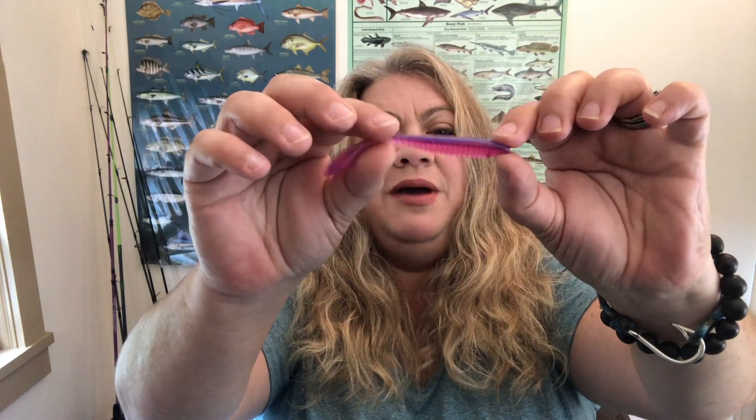Next up is Z-Man — one of my favorite brands. These are Z-Man Trick Shots in color Twilight. This is a three-and-a-half inch — it's not a paddle tail worm, it's got some sort of flattened tail. Guys, down in the comments please remind me what this is called — it's not a flute tail, I don't know what you call that.